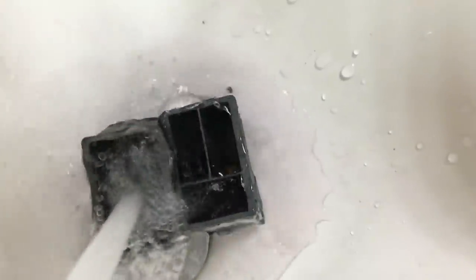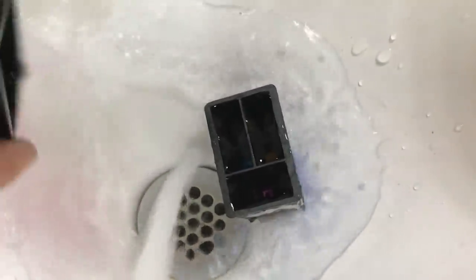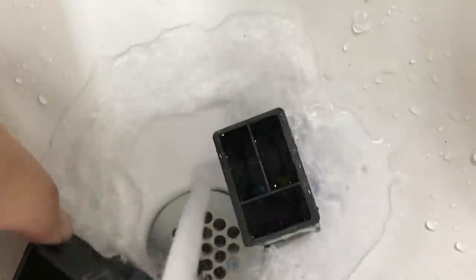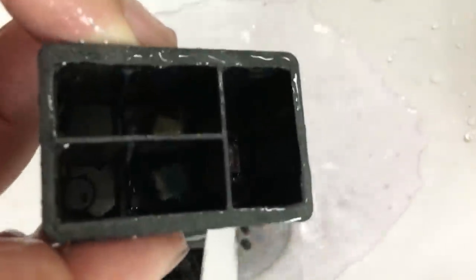Then you can use compressed air to blow the debris out. Or just like me, I'm using tap water to wash it until I see the filter is totally clean. This is the best time for you to get rid of the dry ink — just concentrate on the bottom.